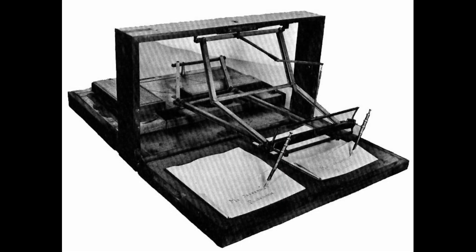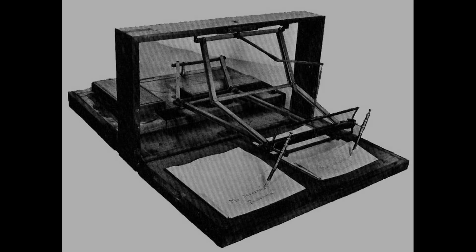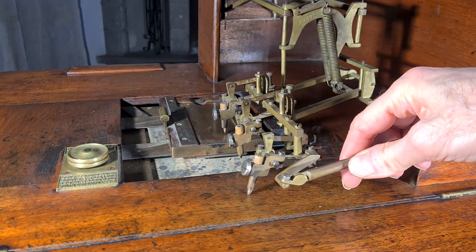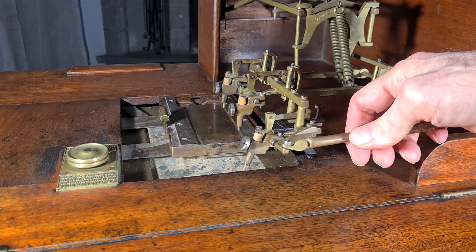He was probably inspired by an invention of John Isaac Hawkins from the beginning of 1800 that used the same system. But this one from Ponting is more specific for use in pawnbrokers.